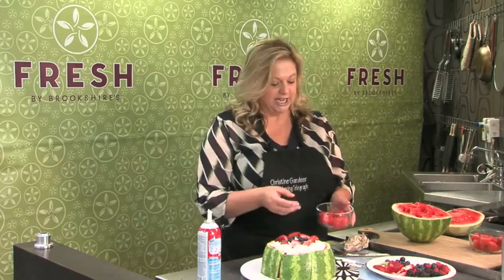You can find this recipe in Wednesday's flavor section of the Tyler paper or on CBS 19 TV. Have a happy 4th of July!